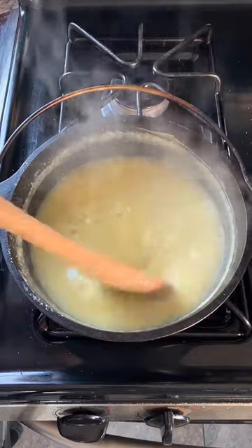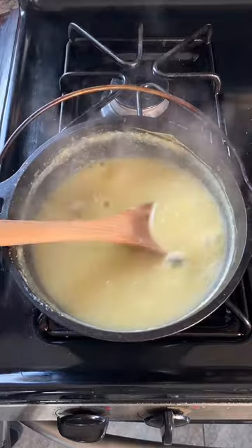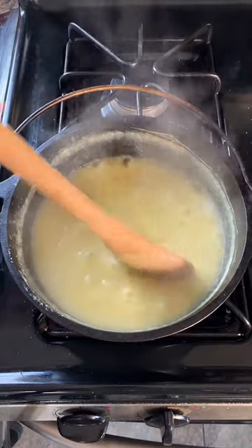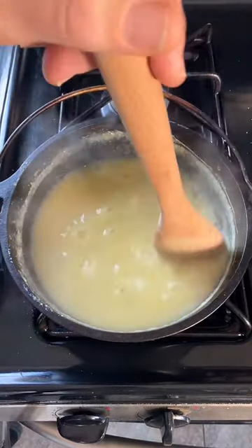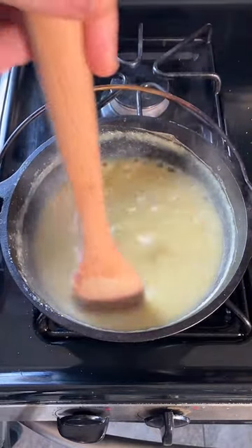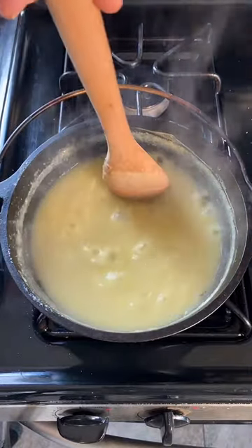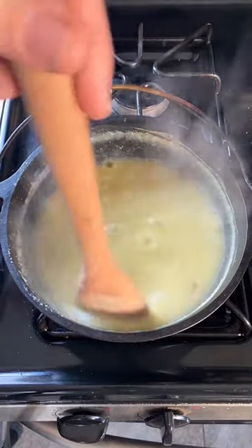I'm actually fascinated by the way I can see the water level reducing. It's definitely starting to get thicker now. At this point I think we only have a couple more minutes. It's also boiling hot, so I'm going to have to cool it off a little bit before I can eat it.